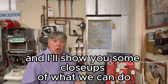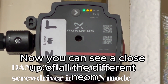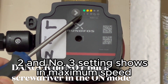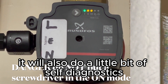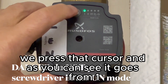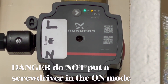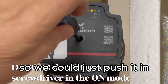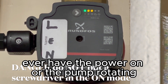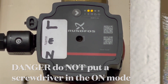Here's a close up of all the different neons. When you press the cursor you can cycle through the seven stages. The dry pocket screw — you can just push it in. Never, ever have the power on or the pump rotating when you're trying to remove the air, because it's going to create air and you'll destroy that impeller.